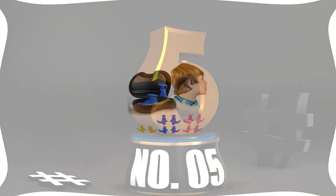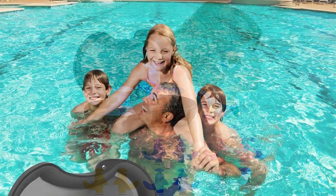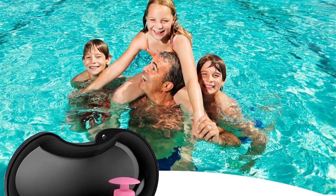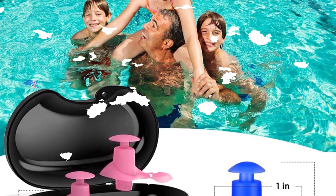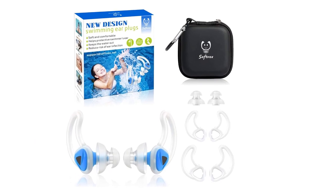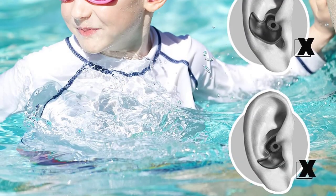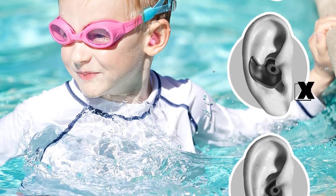Number 5: HearProtect Custom Fit Swimmer Earplugs. These are the earplugs for you if you want ones that still allow you to hear while using them. If you are looking to upgrade your swimming equipment, the HearProtect waterproof earplugs are an option worth considering. Their three aesthetically pleasing wings provide a customized fit and hold the plugs in place. The acoustic core and the waterproof mesh work together to allow sound through while efficiently preventing water from getting in.